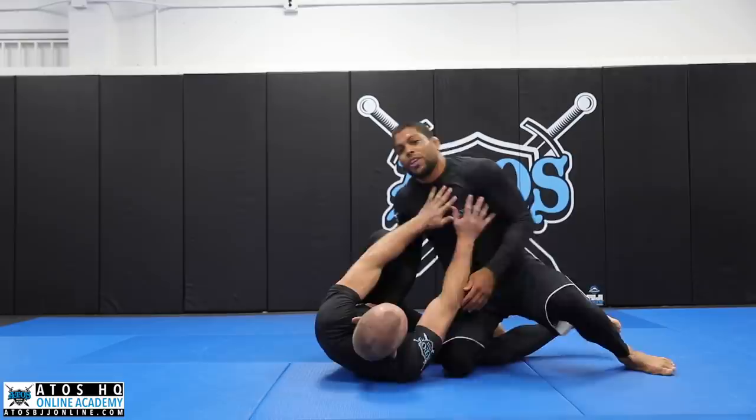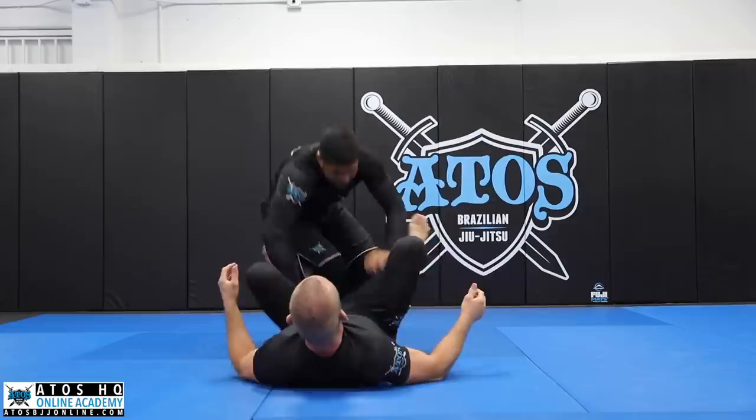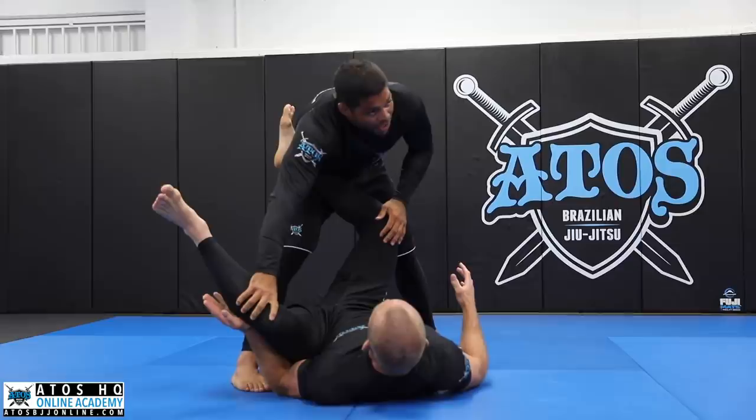When your opponent pushes you, try again. Go knee cut — didn't work? Go to the other side. Didn't work? Go this side, stack, boom, try to pass, go back. Just try to be creative. Every time you do something, your opponent will react and do something else.